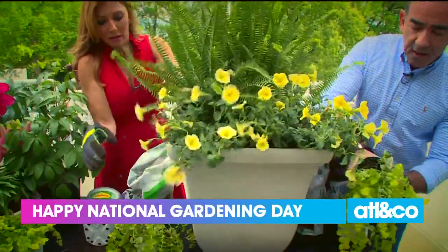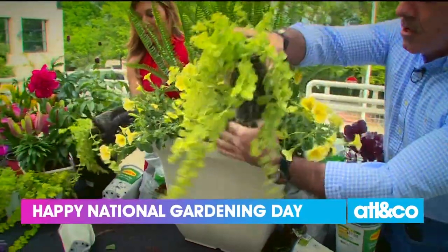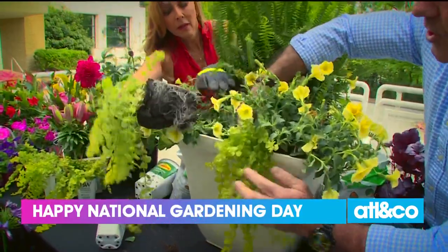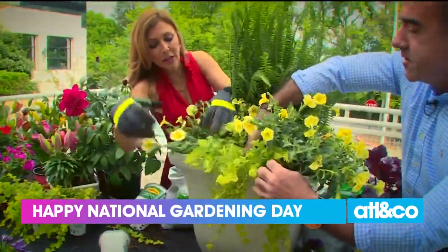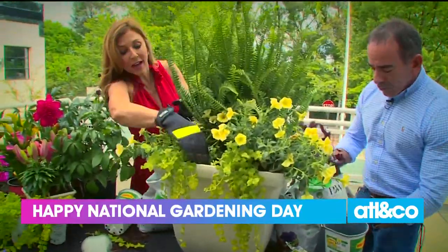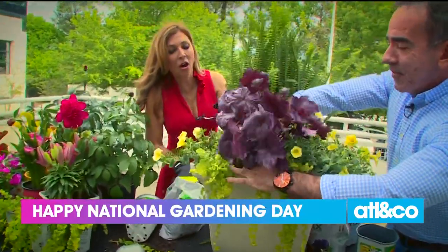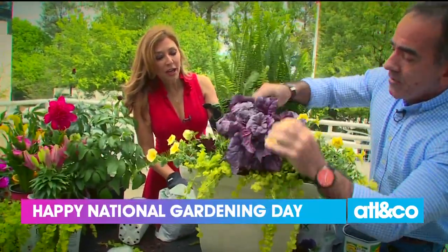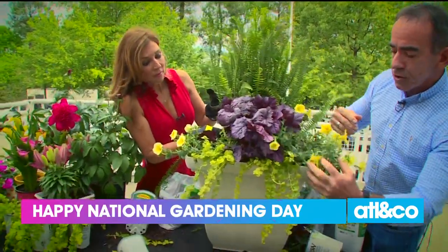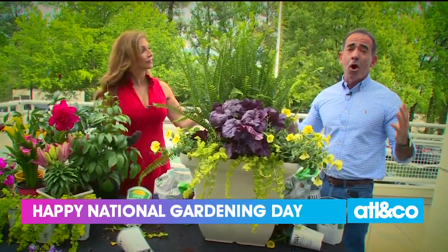And then add one of these Creeping Jenny — I love this plant. It comes back every year and gives you that cascade effect. It's all about texture, so it changes up the leaf texture. Right in the front, I want to add this Hubra — it's a great pop of color, pretty bold, but the purples and yellows look really good together. This will spread out in the front and the foliage is fantastic. Your yellow petunias are going to hang over. Put this at your front door and it's going to look good all season long.